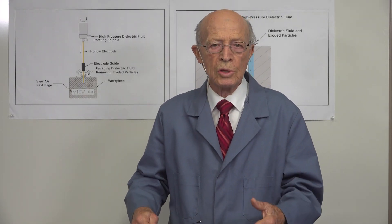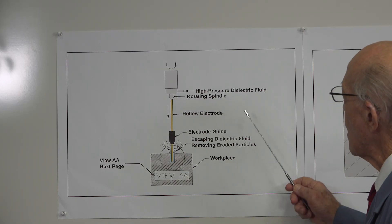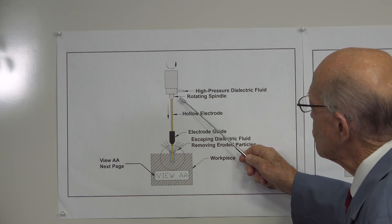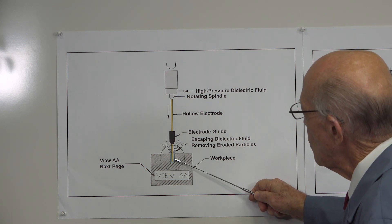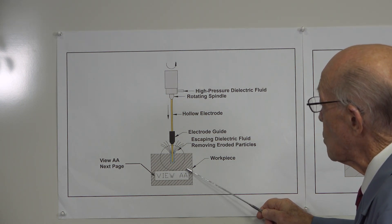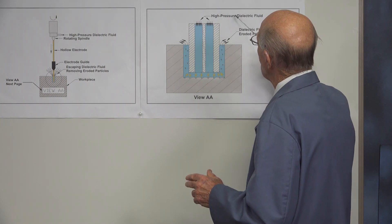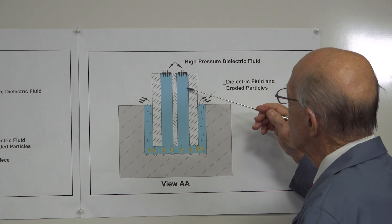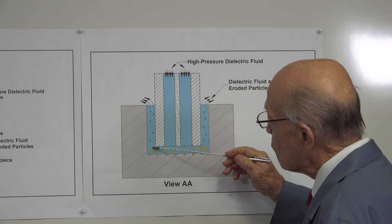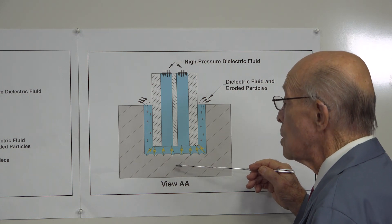I'd like to give a brief explanation on small hole EDM and how it works. In this diagram, we have high-pressure fluid being forced down a hollow electrode while the spindle is rotating, drilling a hole in any kind of conductive material — and that's the secret of it. It has to be conductive because it works through sparks. Here we see what happens inside the hole: high-pressure dielectric fluid forces the fluid and eroded particles out of the hole. The key is that this electrode never touches the material — if it does, there's a short circuit.